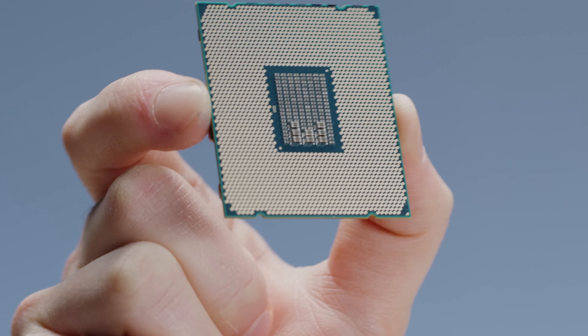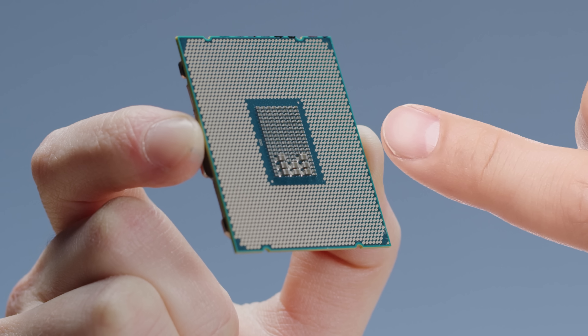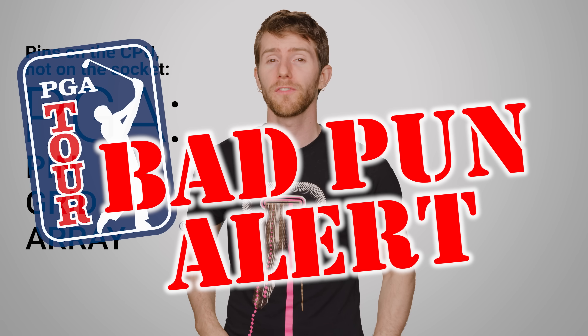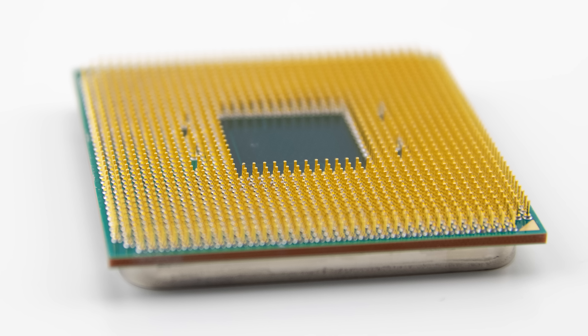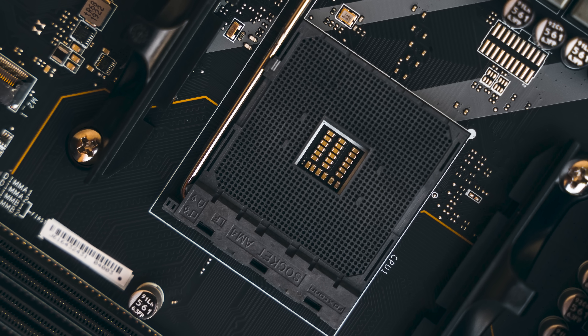Now of course you can still mess up an LGA processor by touching the gold contacts on the bottom with your oily fingers, but overall they are harder to damage than pin grid array, or PGA chips. PGA chips, the ones favored by AMD, are the ones with pins on their undersides, and compatible motherboards for those have corresponding holes on their sockets.